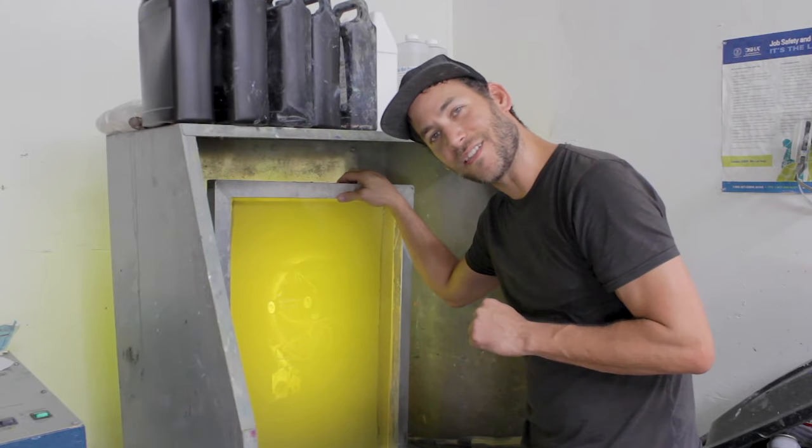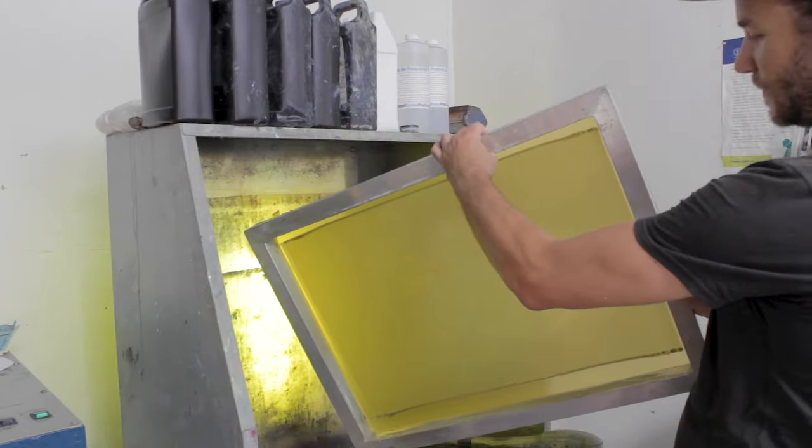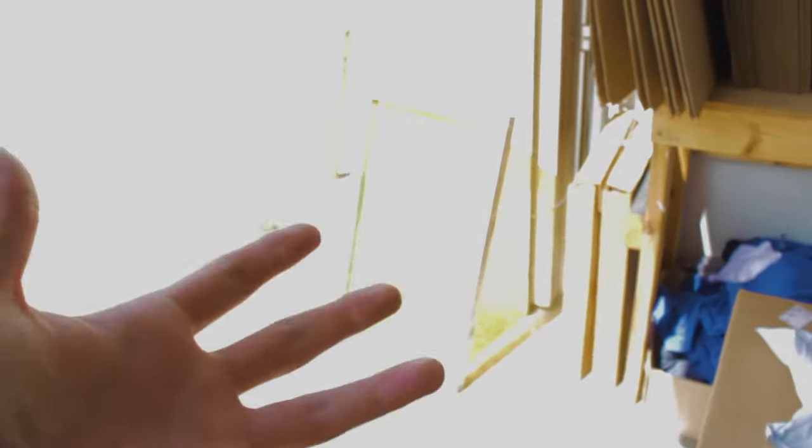Now that the image is nice and washed out, I'm going to turn the screen around and give it a light rinse on the inside to get rid of some underexposed emulsion — that helps keep our image from getting clogged up. Rinse lightly, avoiding the image area where your fine halftones are. Now I'm going to take this and stick it out in the sun. In Houston it's pretty hot, so sticking it out in the sun will help post-expose it and help it dry quicker. Don't let it get too hot though — it can cause issues with the tension.